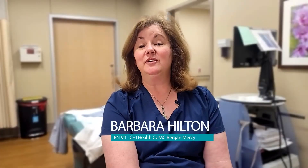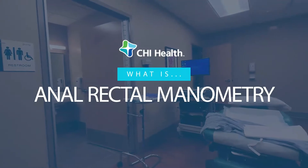Hello, my name is Barb and I'm a nurse with CHI Creighton University Medical Center Bergen Mercy Department of Surgery. Today I'm here to talk about anal rectal manometry.